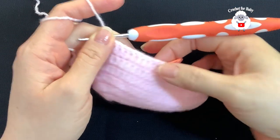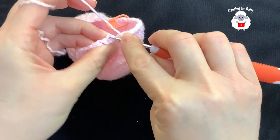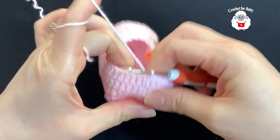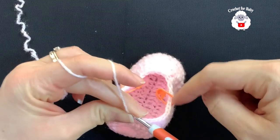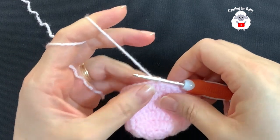I finished making the last 12 double crochets. To finish, go on top of the first double crochet and join with a slip stitch. For this fourth row we have 12 + 12 + 10 = 34 double crochets.